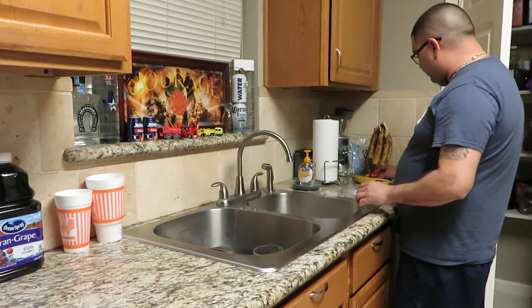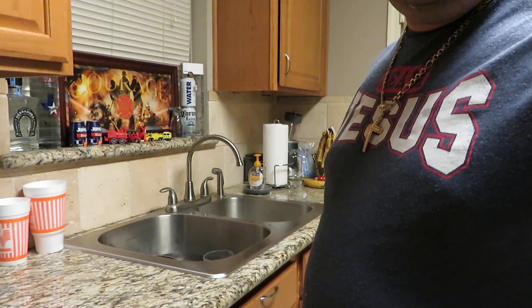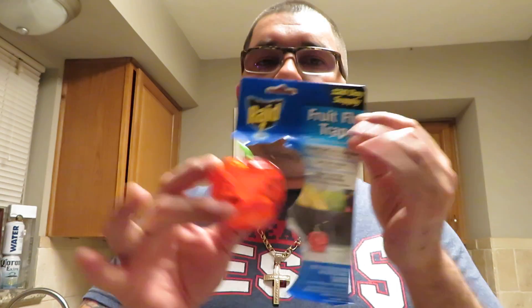I left them like that because my wife is going to make banana bread. So those of you who have flies — not big flies, but fruit flies, the little tiny ones — try it. I found it at HEB. Hopefully it works.